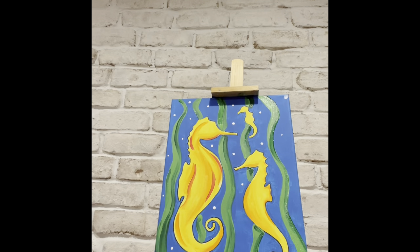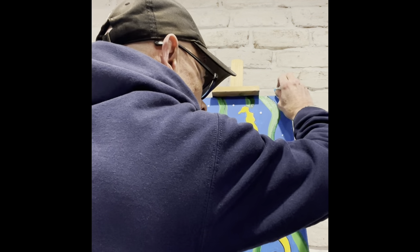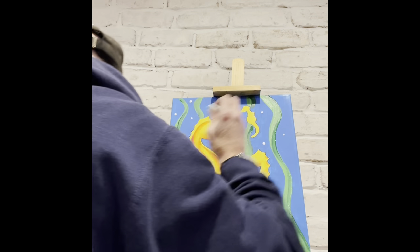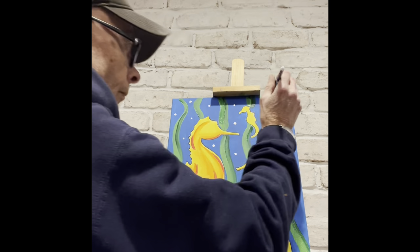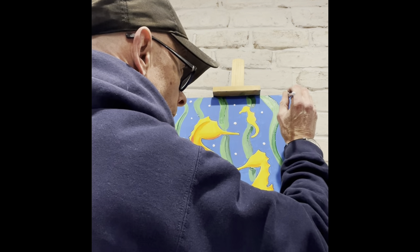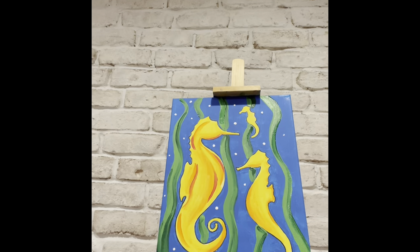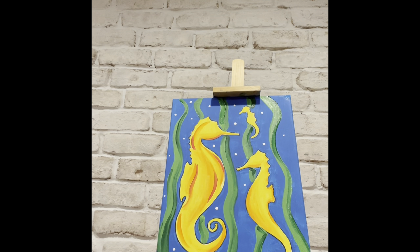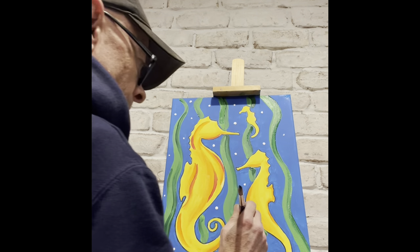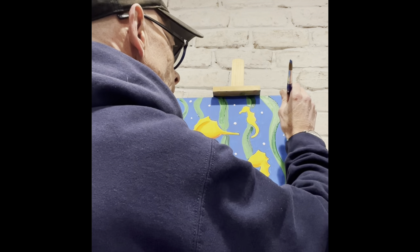If a bubble doesn't go right, a little wet paper towel would fix that, or you could go back over it with the blue. Don't put any white near a spot that's still wet because it'll turn a funny color.